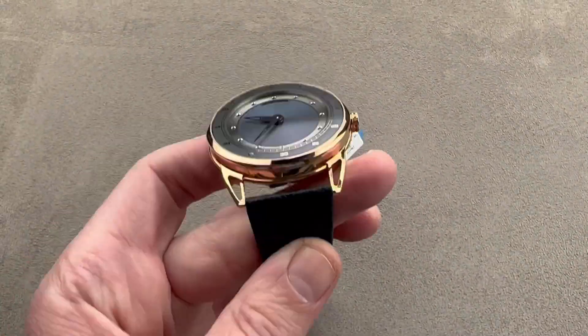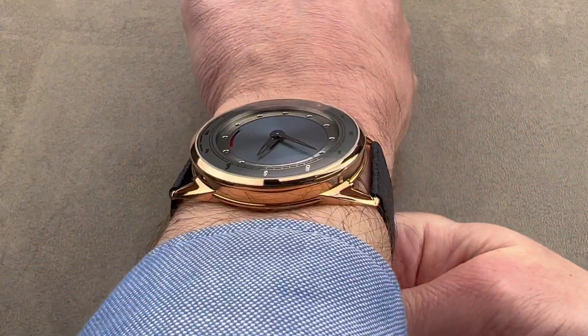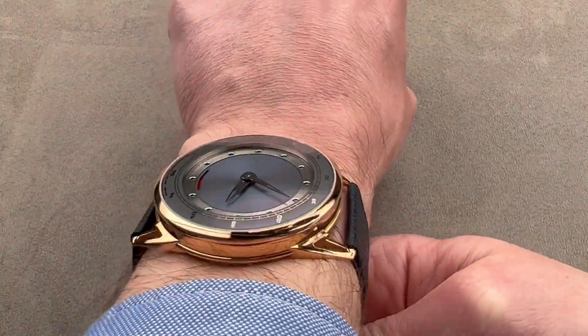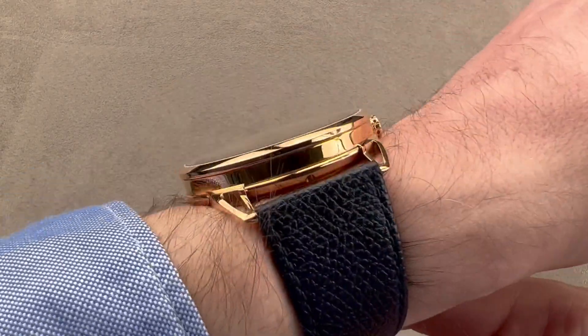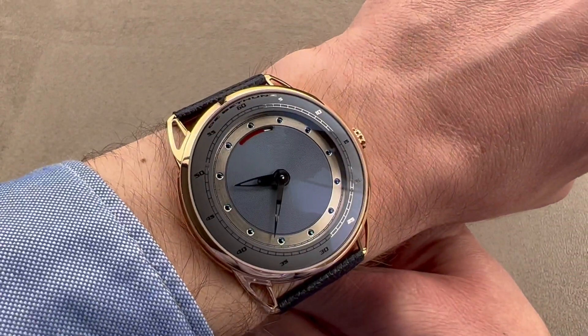We're going to throw this watch on my wrist, which is 16 centimeters in circumference. Though it is a large watch, I could wear it. My wrist is outboard of the lugs, just barely — you can see that from over the top as well as down the barrel. So if you buy this 44, you're going to want to have a wrist of at least 16 centimeters in circumference to wear it. That said, it is super flat — for a big watch, it'll slide easily underneath the cuff. No issues there. De Bethune watches are famous for being thin.